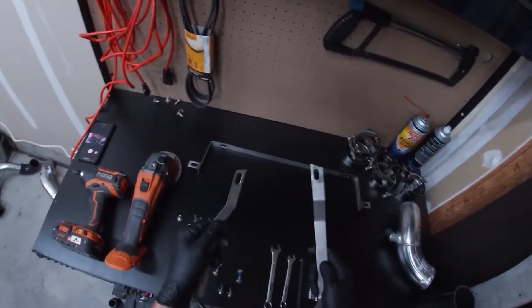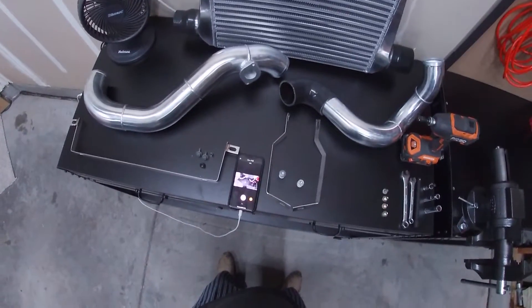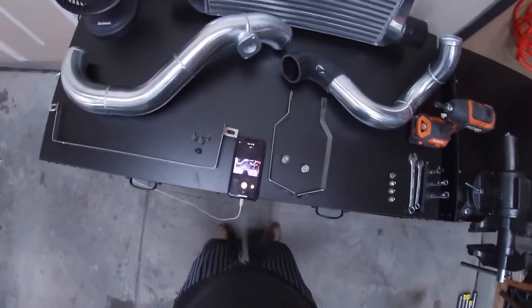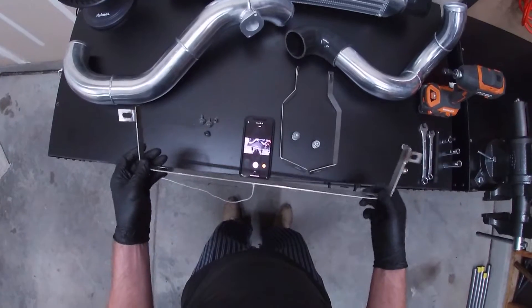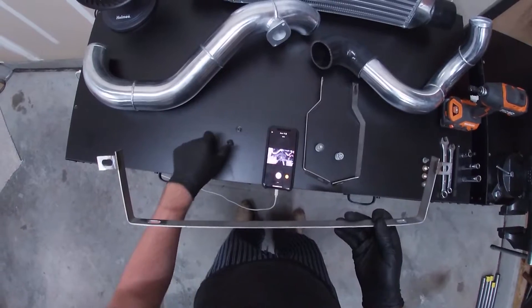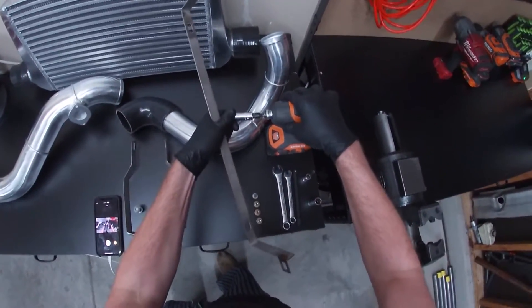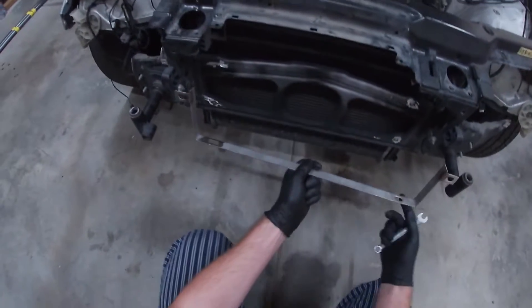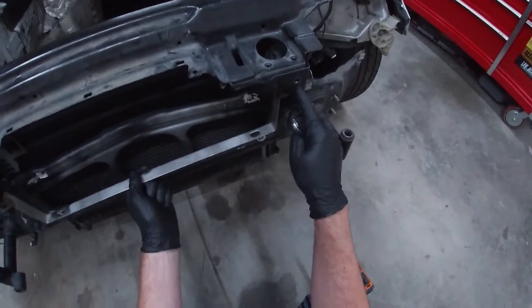I don't remember which bracket is which — I'll figure that out. So these bolt to the core support. All right, so I'm about to install this. I'm using 10 millimeter bolts with some 10 millimeter nuts. This is the upper bracket for the intercooler. You're going to install it with the flat end facing the core support, like this.